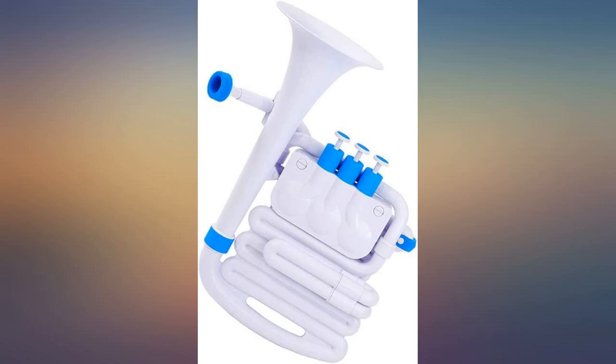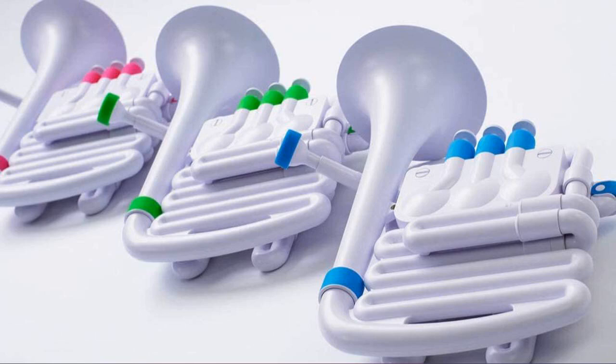My son has played the euphonium for 8 years. He loves his J horn for at-home practice.